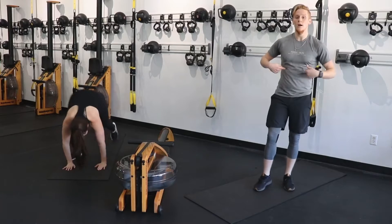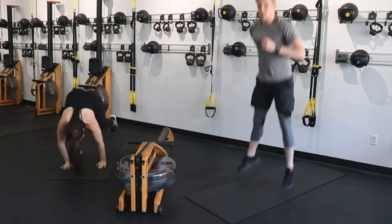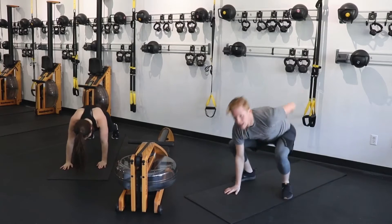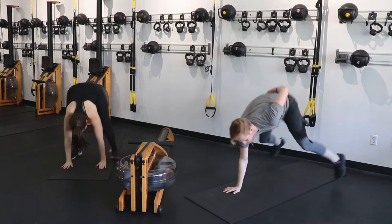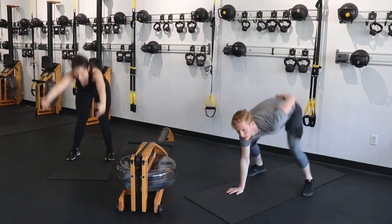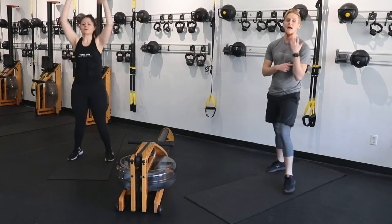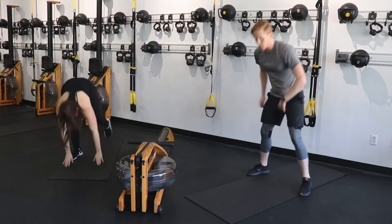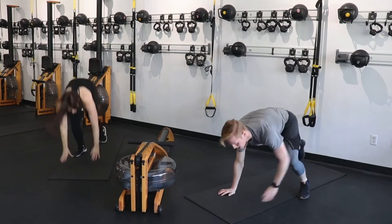That single arm burpee is there to make sure your shoulders get some strength and stability — it's going to force your core to work a little bit harder as well. You have less than 30 seconds. Exhale to the top, inhale down. We're going down for a right or left side plank in five, four, three, two, and one.